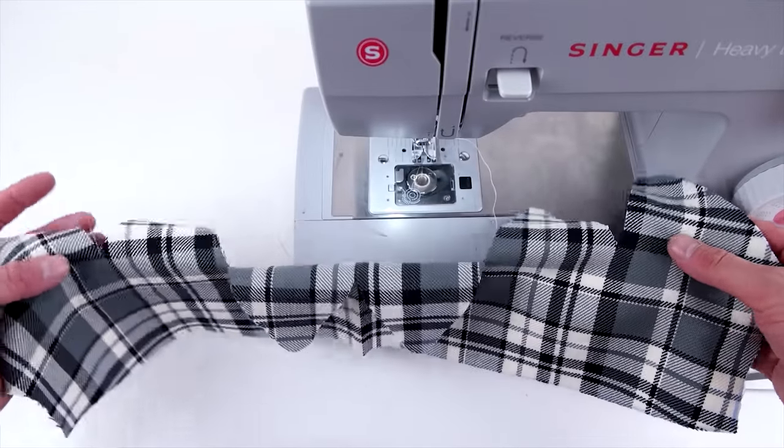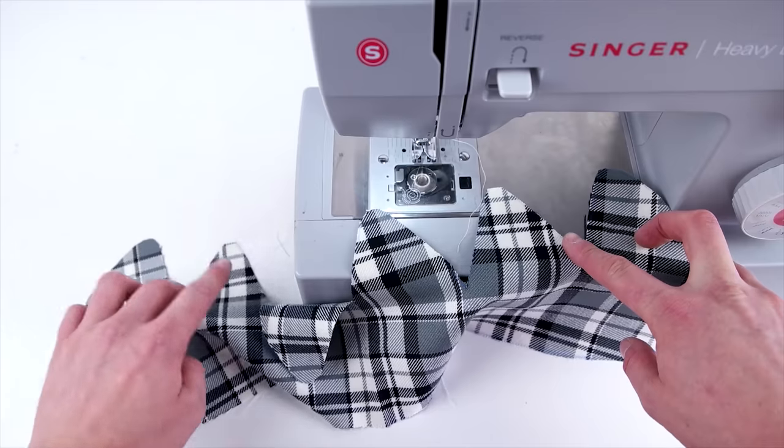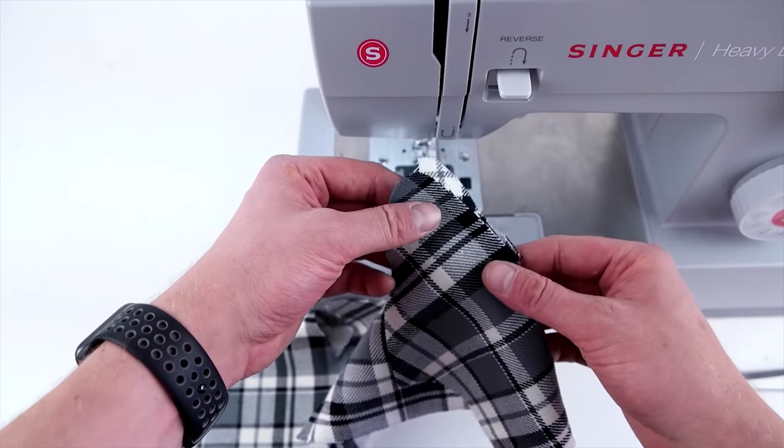Now repeat this process for the inner panel, but without the top stitching. Just remember: do the outside peaks first and then round it up at the end by sewing the entire thing from back to front.